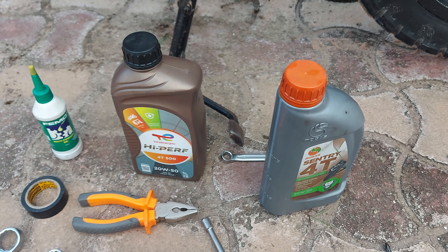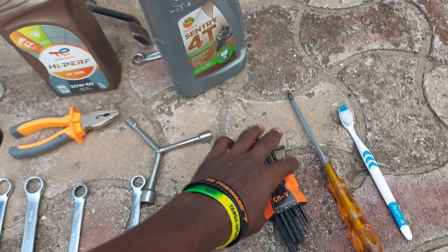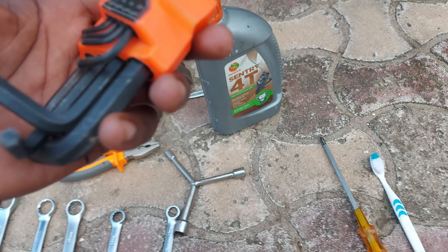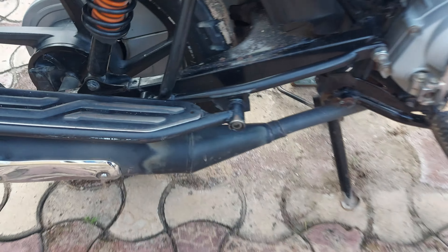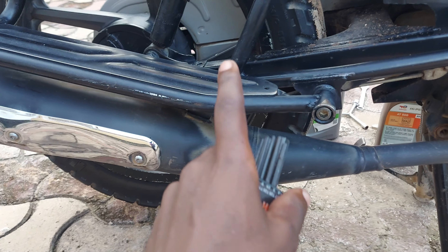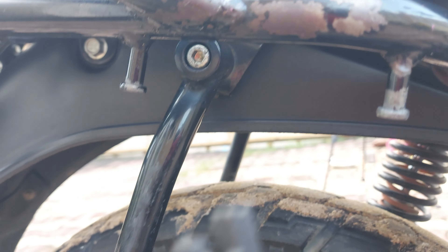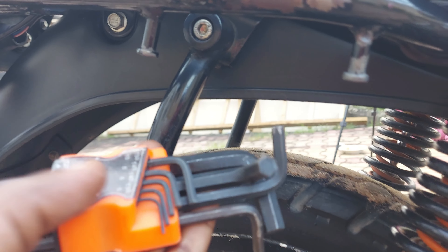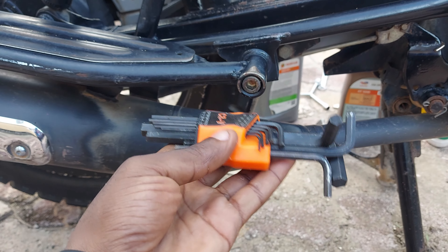Now let's see where we can use the Allen key set. You can use it for adjusting some bolts — one example is on this side of the motorcycle. This is the driver's footrest and this is the passenger's footrest. If you want to open the seat cover, you'll see there are bolts that require this type of tool. If you have this set, it will become very useful.